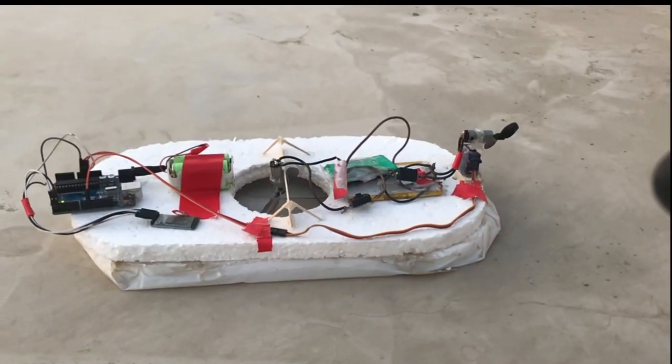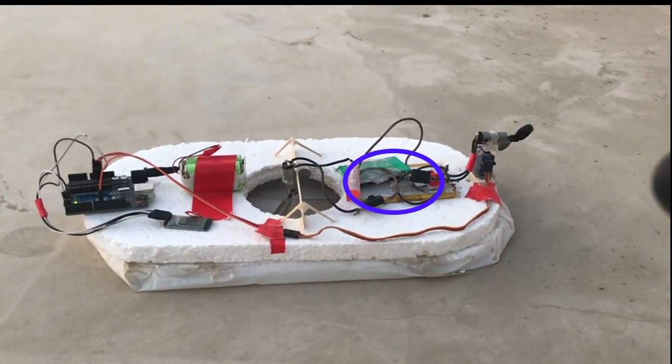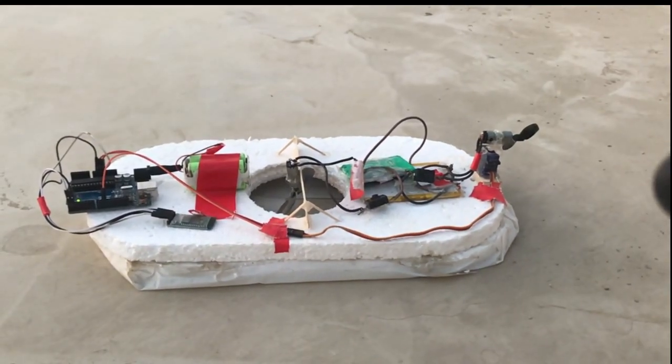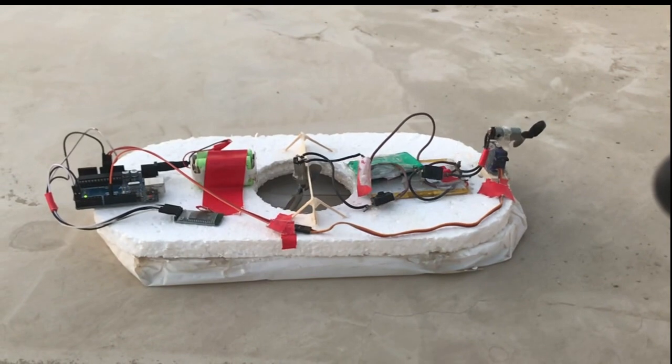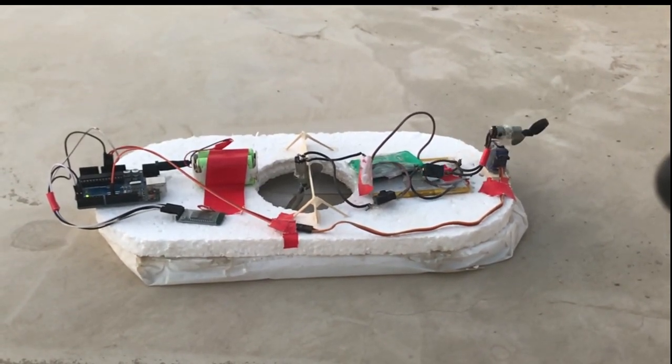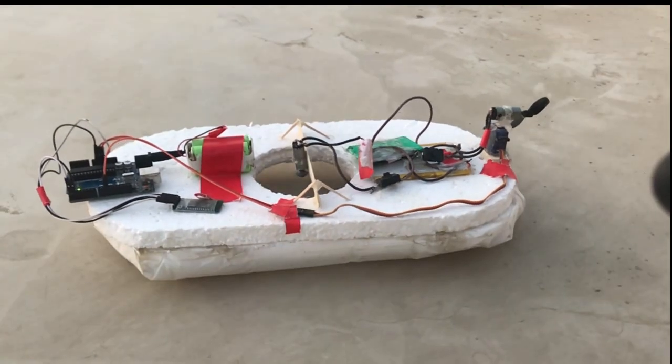For power, which we need a lot of, we are using two 3.7 volt LiPo batteries to which the lift fan and the thrust motor are connected directly through a switch. Another battery pack powers the Arduino, to which the servo and an HC-05 Bluetooth module are connected.